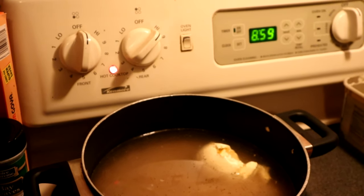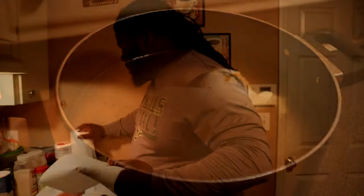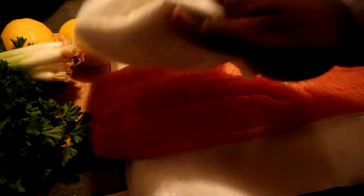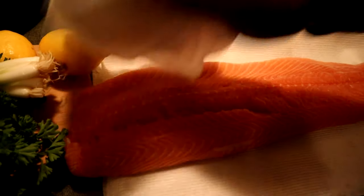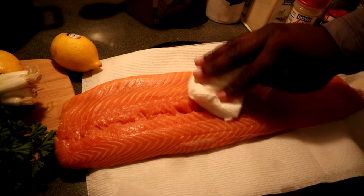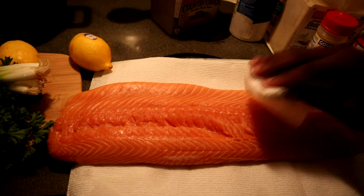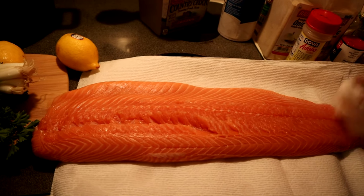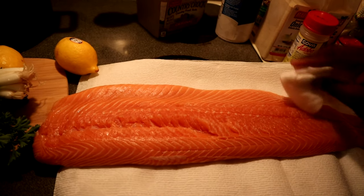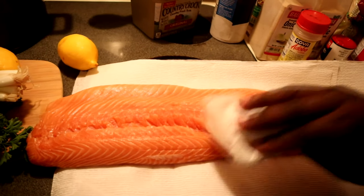We got our salmon out — get a zoom in. We're just going to pat it dry. What's this going to do? It's going to help our seasonings stick on to the salmon. You never want to have wet meat unless you marinate it, but for the fish we're going to pat it dry. The skin is already getting dry from the paper towels underneath, and now we're about to season this bad boy up.